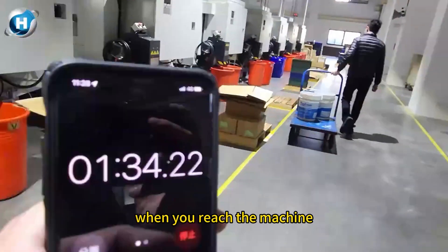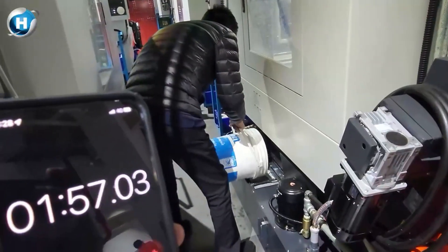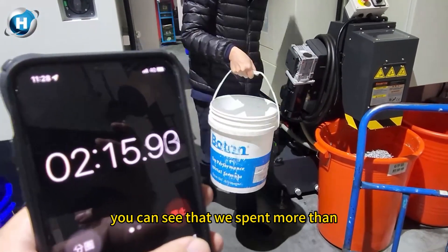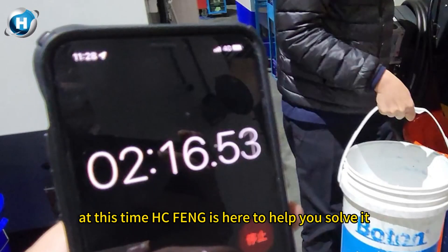You can see there are a lot of machines. When you reach the machine, you lift it and pour it into the sink. This action needs to be repeated many times and takes a lot of time. You can see that we spent more than two minutes on just one machine.